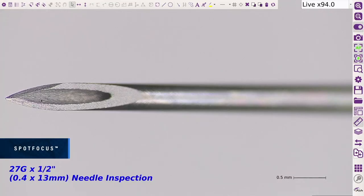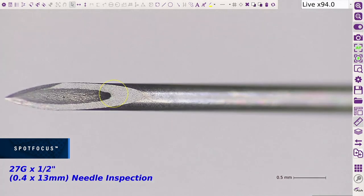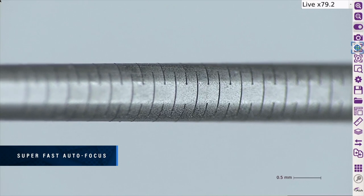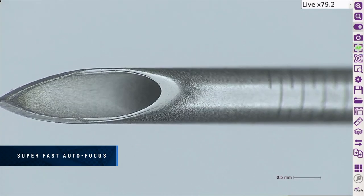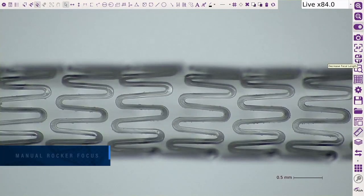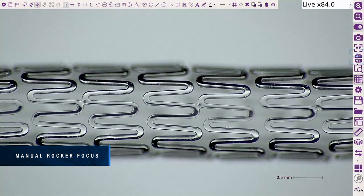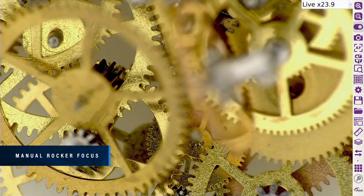Spot focus will rapidly focus on the part, improving focus accuracy and reducing human error, significantly speeding up your inspection time. The AshCam Plus focus time is super fast — place any part under the camera and it will immediately adjust the focus without having to manually adjust focus or change the height of the part. Quickly adjust the focus level on your part by selecting near or far focus using the manual rocker icon.